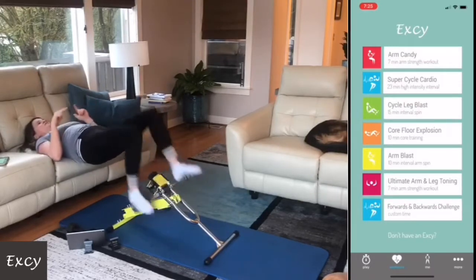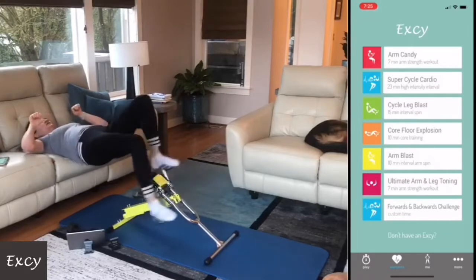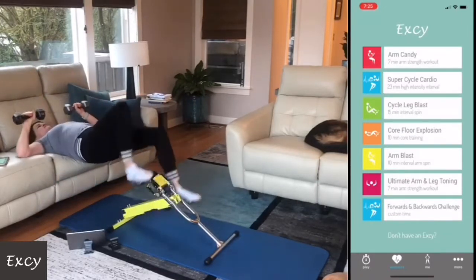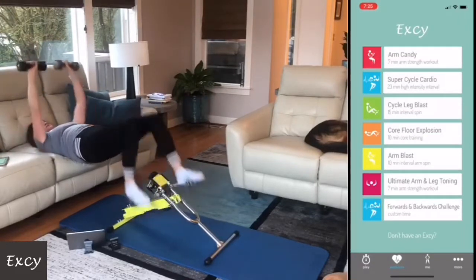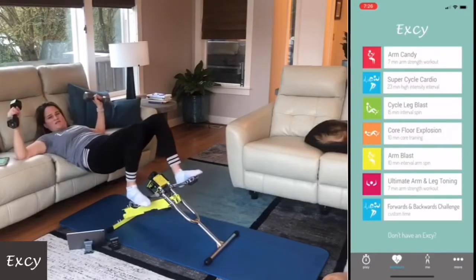We're going to do some small back-and-forth motions — pedal forwards, pedal backwards. If you want, I have some weights here for my arms to add some complexity and difficulty, curl some arms while we're pedaling our legs.